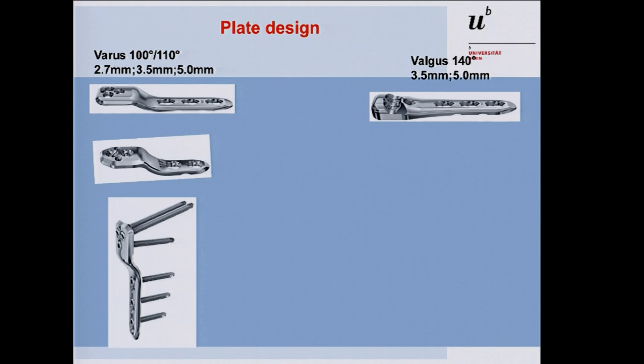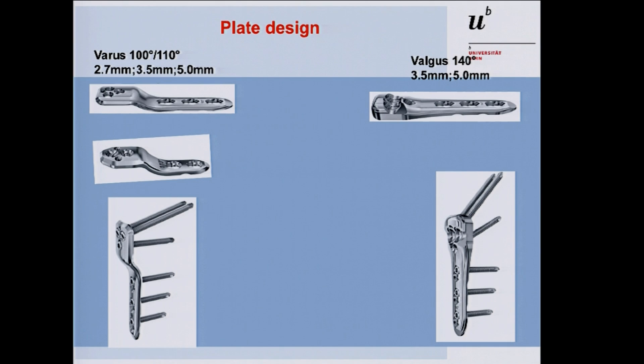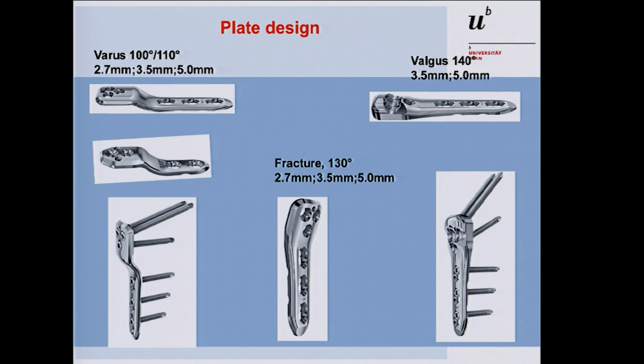The valgus plate is available in 140 degrees in 3.5 and 5.0 sizes, and also has two femoral neck screws, one calcar screw, and three shaft screws. Additionally, we have a fracture plate, used for pediatric or adolescent proximal femoral fractures, and you can use it for single derotation osteotomies in patients with in-toeing or external rotating gait.